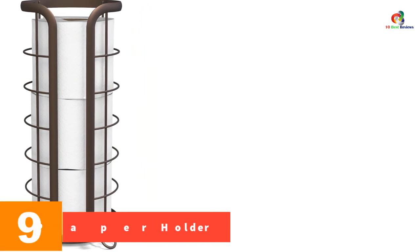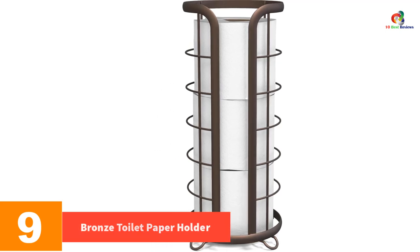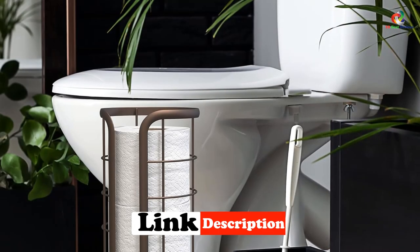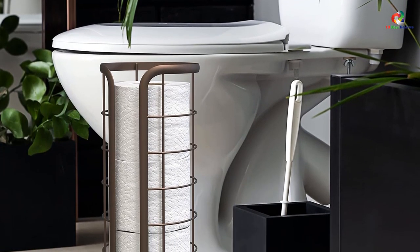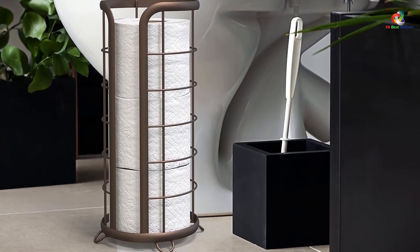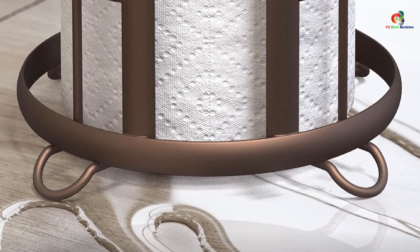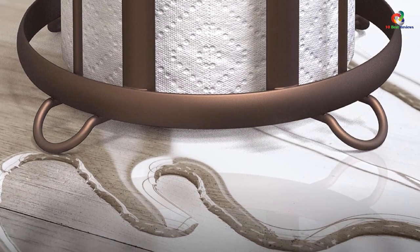At number 9, we have the Bronze Toilet Paper Holder. The Brookstone Bronze Toilet Paper Holder is a minimalistic and stylish storage solution for your bathroom. It can hold mega rolls and features raised feet to keep toilet paper off the floor. This freestanding holder is space-saving, fully assembled, and requires no installation. Made with premium quality materials, it accommodates both regular and jumbo rolls. The open-top design allows easy one-hand access, and the sleek bronze color makes it both functional and visually appealing.